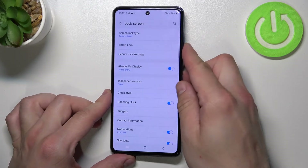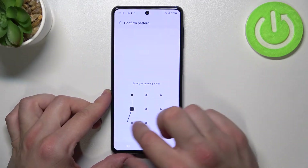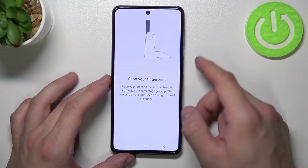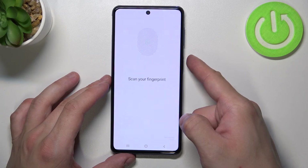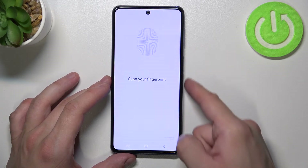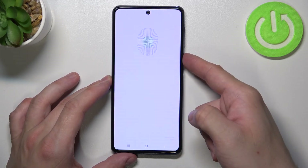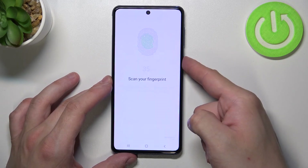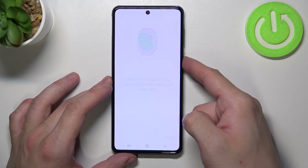And the last method to unlock the phone is fingerprint. Simply enter it and scan your fingerprint on the power button on the right edge of the phone. Simply tap the scanner multiple times and each time adjust the fingerprint position.